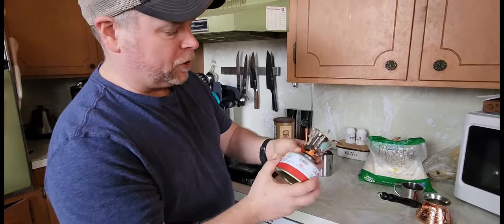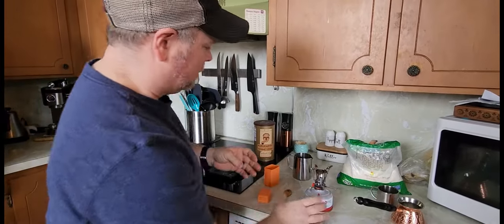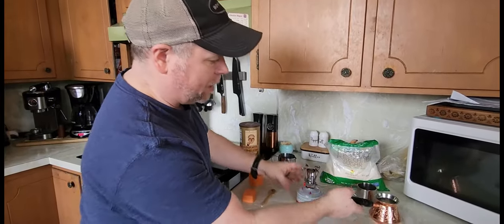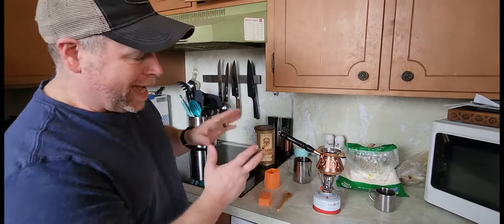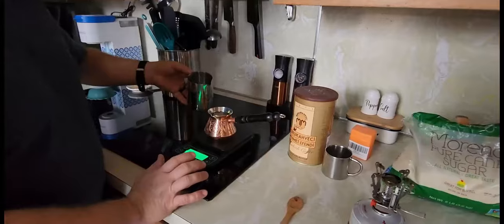We will be using ours out camping for sure, but that is not why I bought it. I am getting ready to make some Turkish coffee. My induction stove was not heating evenly, and so I wanted to buy this in order to have my heat more central to the center of the Turkish coffee pot. That's how we're going to be using it today, and I want to show you how I make my Turkish coffee.